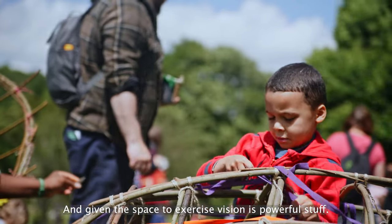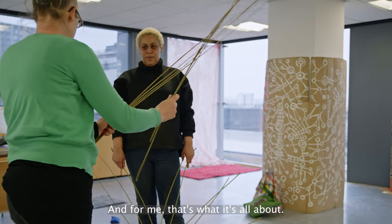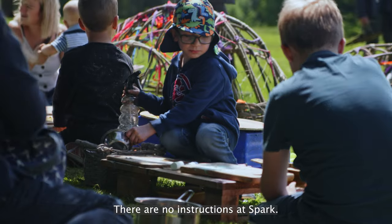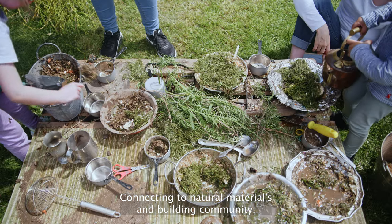Given the space to exercise vision is powerful stuff. The ideas that come out of a Spark event inspire us to keep creating, and for me that's what it's all about — the continuation of the creative sparks we experience and then sharing them. There are no instructions at Spark; the setup allows exploration at your own pace.